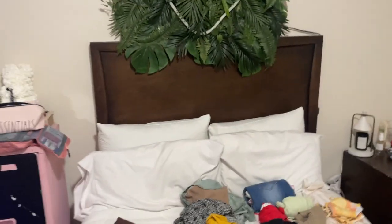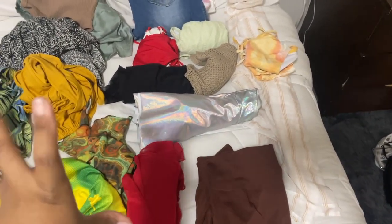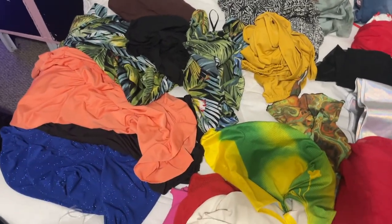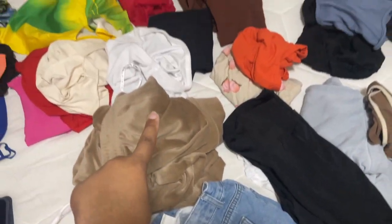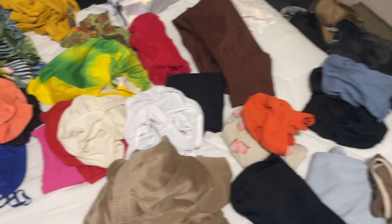So I separated everything. I have a pile for bathing suits, breakfast, day outfits, night outfits, and then I have chill fits. And then I'm bringing one pair of long jeans, one pair of shorts, a pair of sweatpants and some leggings, and one workout outfit — just in case I decide. But I know I won't. But just in case.